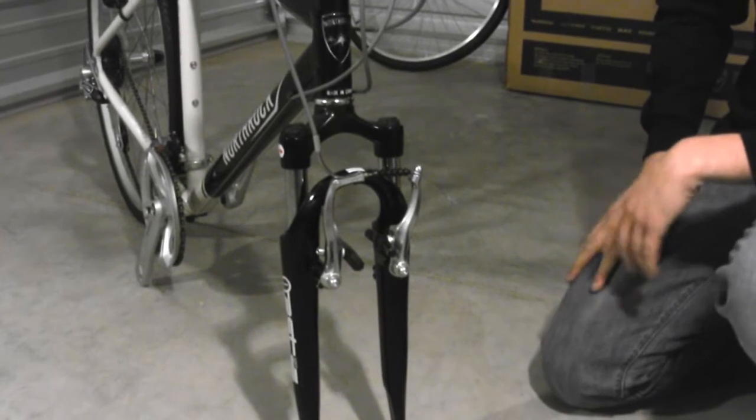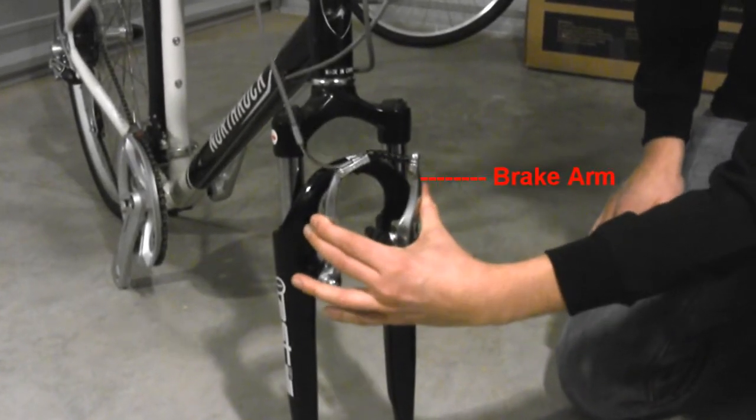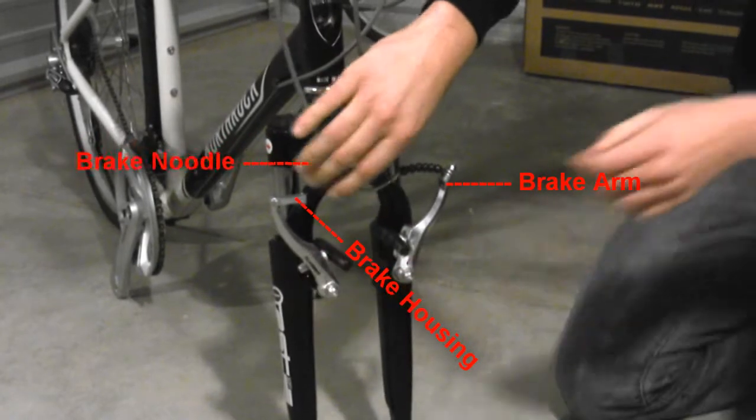Our next step is to open the front brakes. You want to grasp the brake arms, squeeze them together, and pull the brake noodle out of its housing. That allows the brakes to fall open.